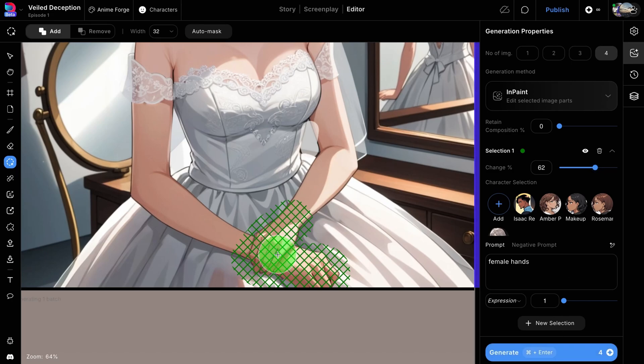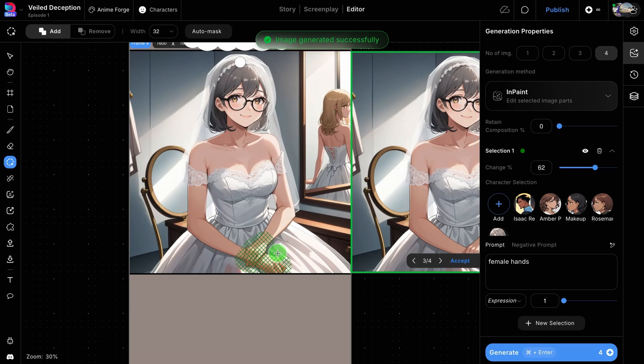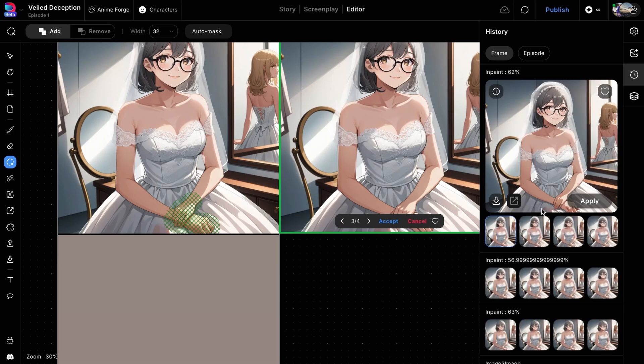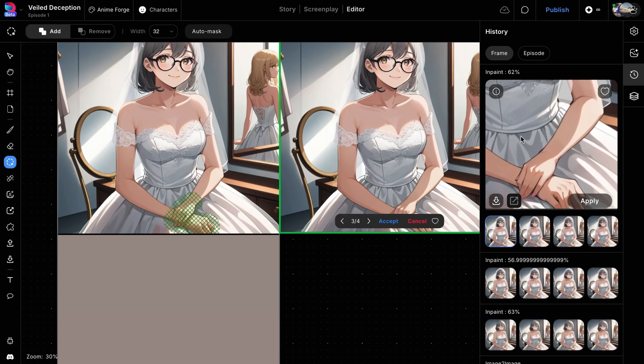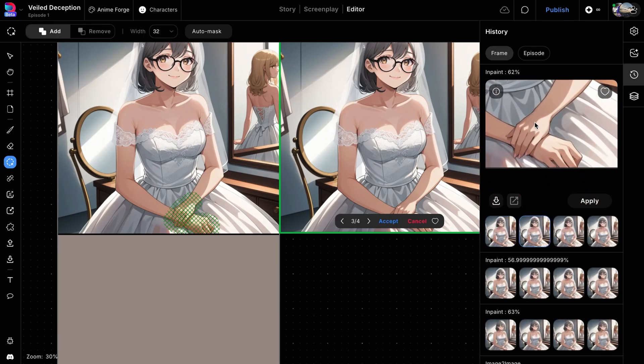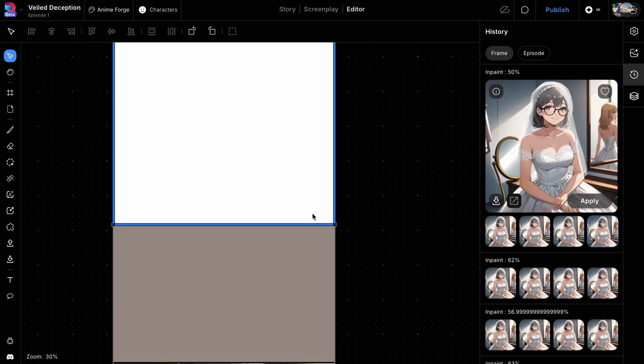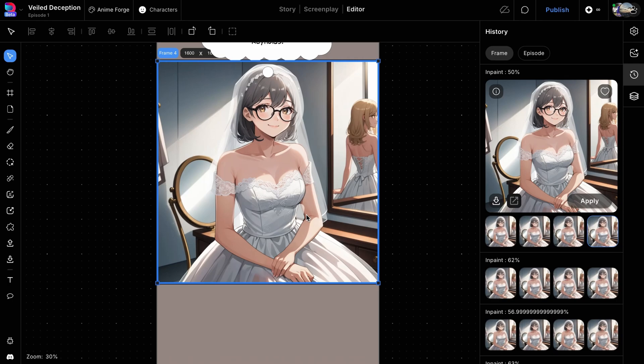Then click the Generate button. Once the images are generated, the edited area might be covered by the preview indicator. To view the results, we'll go to the History tab on the right panel, where you can browse through all your generations for any particular frame or across the entire episode. Here, you can see that the character's right hand now has four fingers. Select the image you want and click the Apply button to place it in your frame.